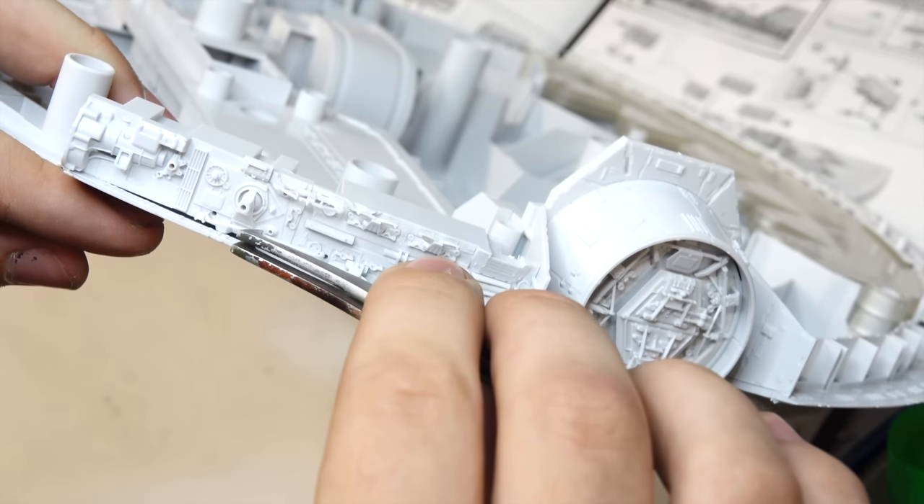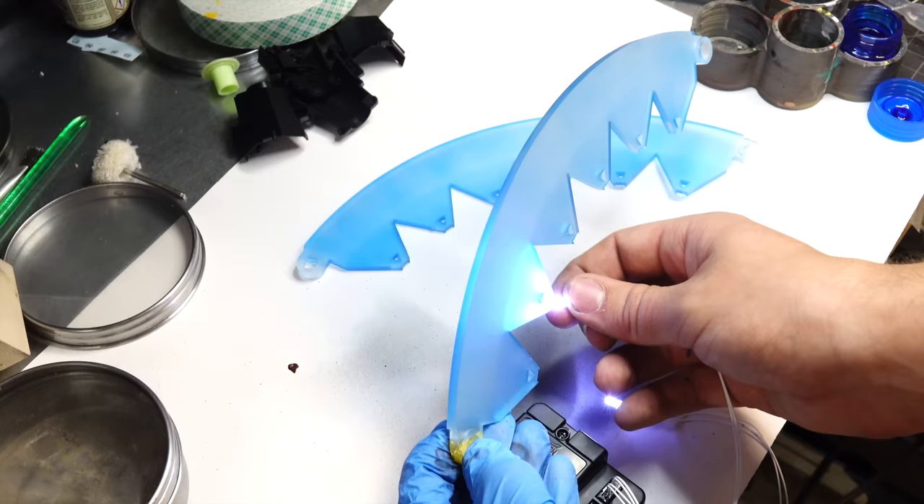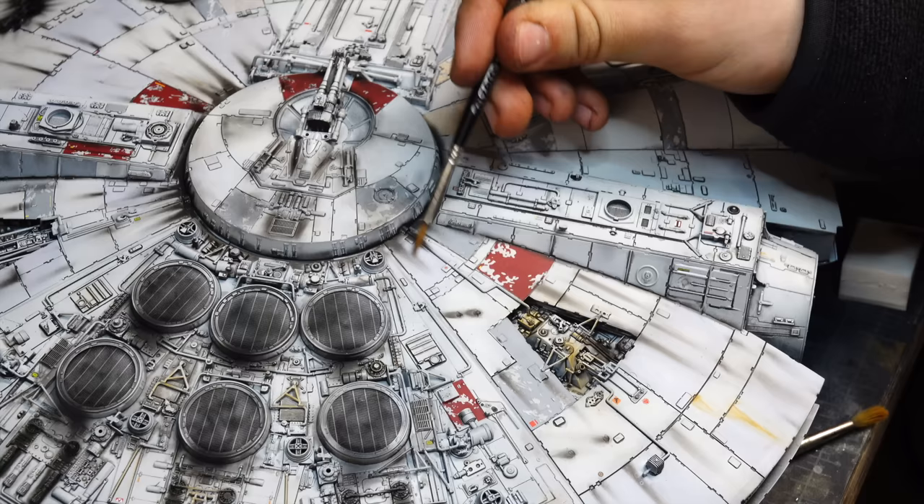Hi there. In today's video I'm going to be assembling, installing lights, painting, and weathering this 1/72 Millennium Falcon.